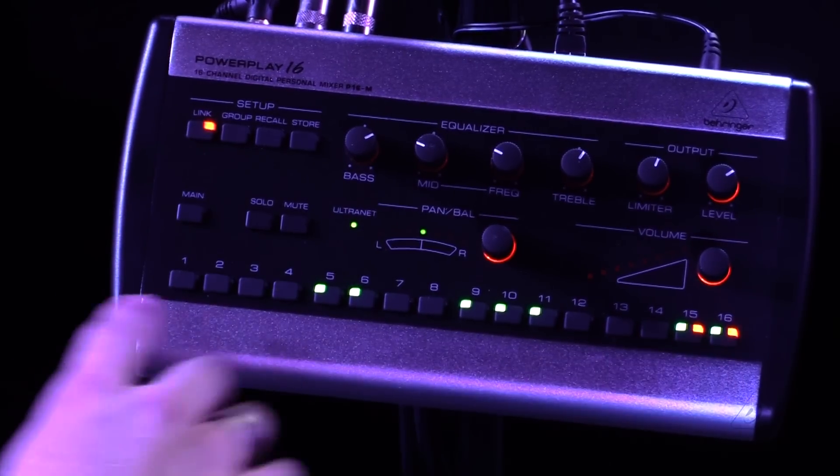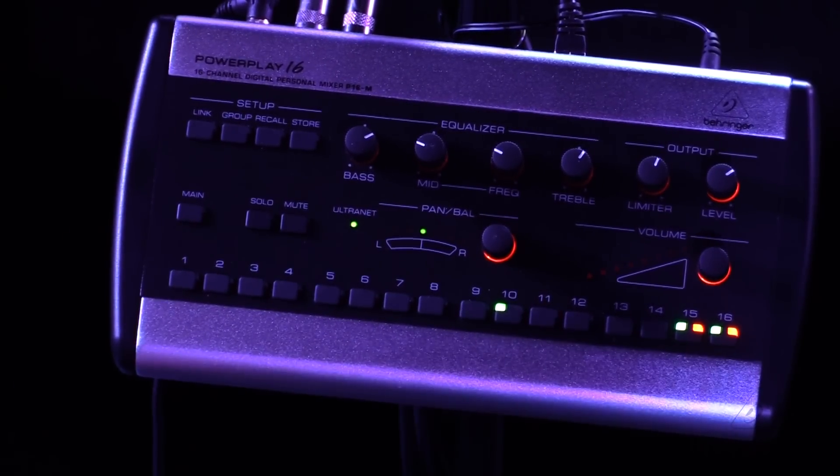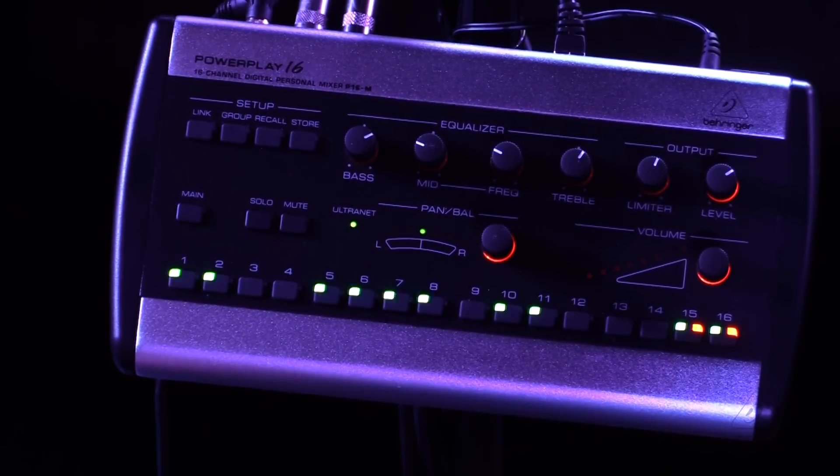So I can link two channels together. I'm going to go ahead and press 15. Once I press link, these two channels are now linked together, so when I turn one up the other one turns up an equal amount. If I was just a background vocalist and I didn't really care about making my mix sound absolutely perfect with the right amount of bass or snare drum, I could just go ahead and press 15 and 16.